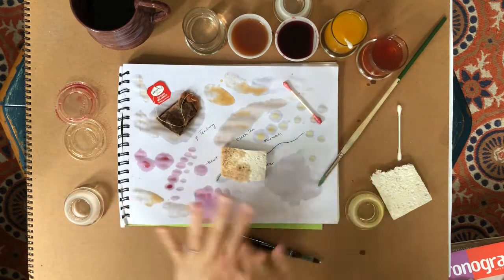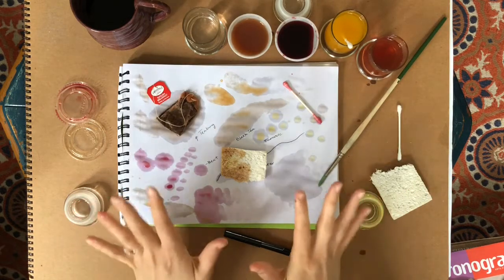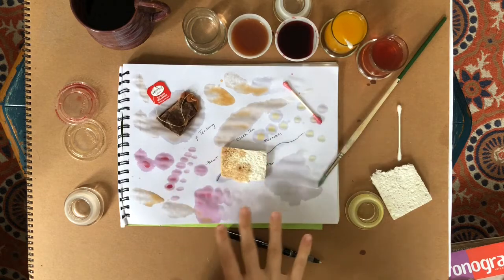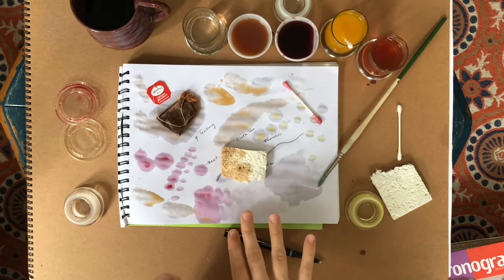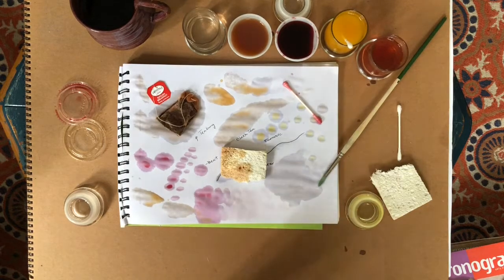So pause, take a walk, do something else, and wait for everything to dry really well. You don't want to pick up anything on your paper until it's all dry. Come back when you've noticed everything is dried out.